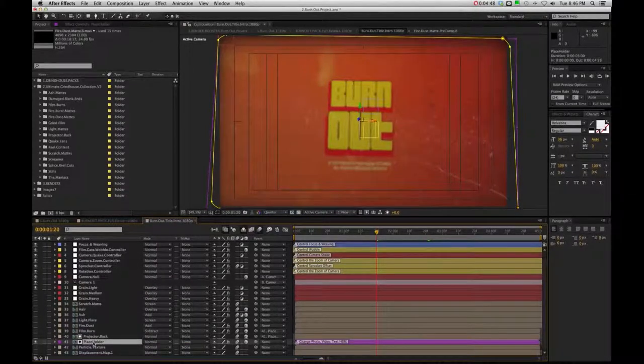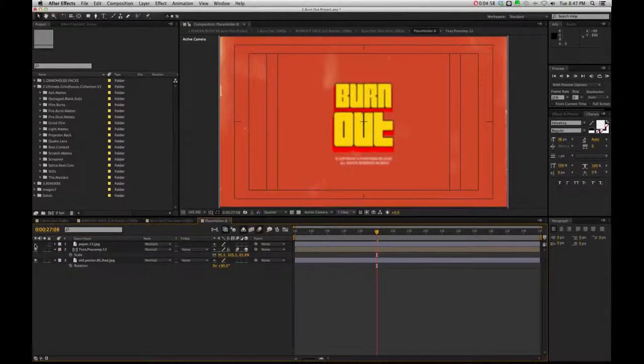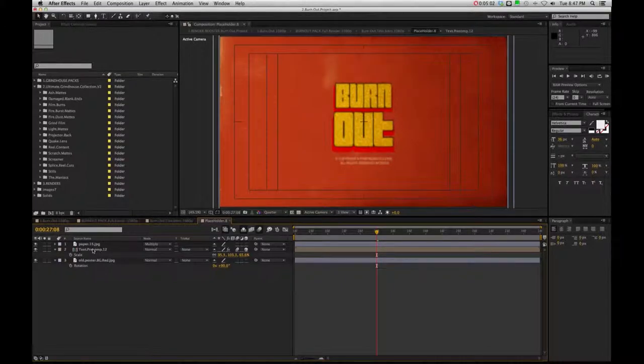This will be the same routine for each comp with the film burn, so we can double click inside there. You're going to see a paper mat which is going to give it that rough grain look, so you can choose to keep it on or off or play around with it. In here is going to be the text layer - just double click to edit.